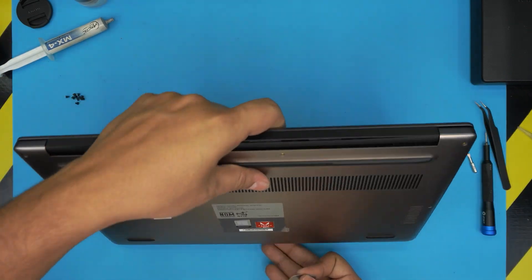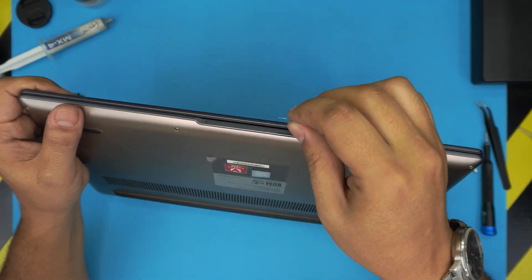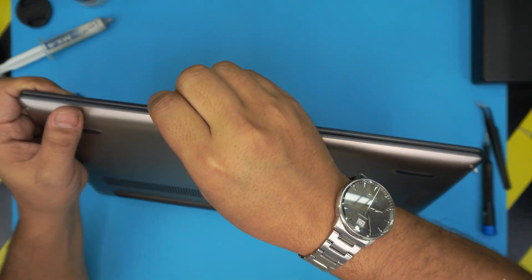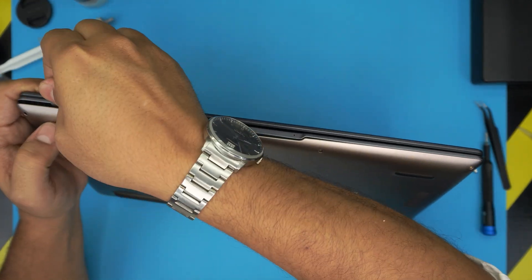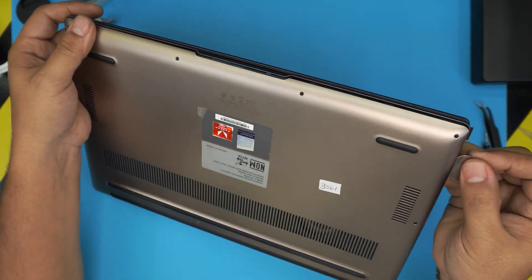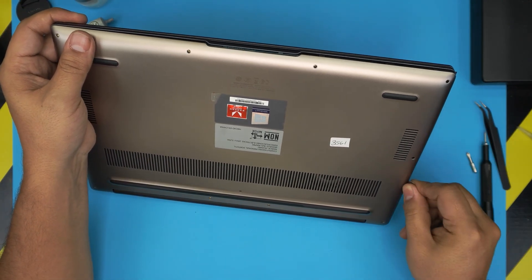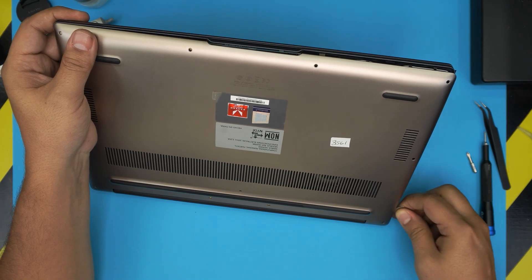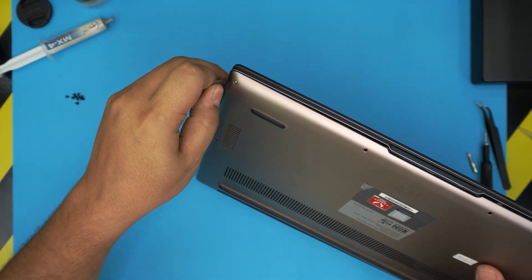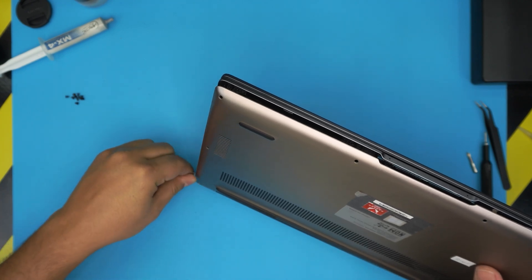Once you remove all the screws, grab the opening tool and stick it on the bottom at the front end of the laptop, between the bottom and top cover. Twist it gently — you want to hear tiny clicks. Work your way from the front along the left and right sides all the way to the back corners.